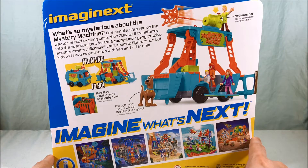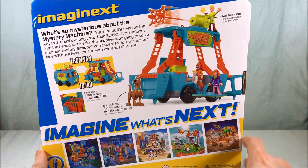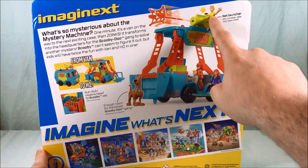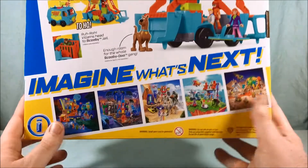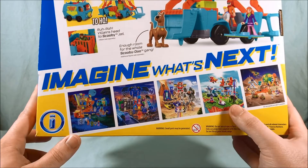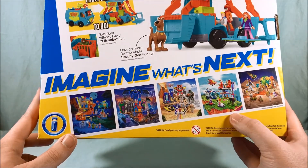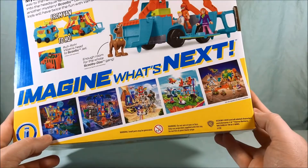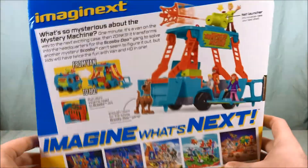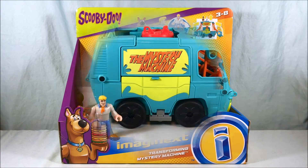Scooby can't seem to figure it out but kids will have twice the fun with van and HQ in one. Now these figures are not included — they're from other sets that we've already reviewed. I will bring them in a little bit so we can see them all together. On the bottom you have pictures of the other themes that Imaginext has available: Scooby-Doo, DC, Power Rangers, Teen Titans, and the Treasure Hunters. So very cool — I think this is gonna be a lot of fun. Let's go ahead and get out of the packaging so we can take a closer look.